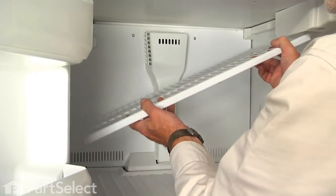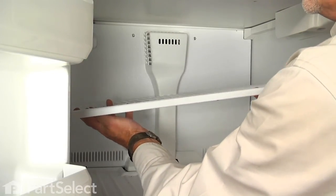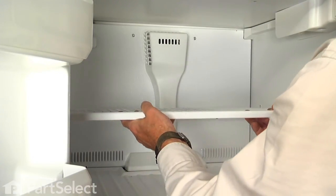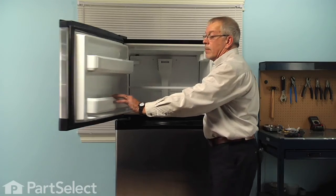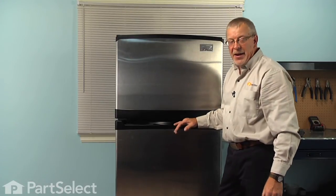Insert the left-hand side first and lift it until we find the deepest portion so that it'll go fully to the left, lower it down and set it in position. We're now ready to reconnect the power and our repair is complete. We told you it was an easy job. Thanks for watching and good luck with your repair.